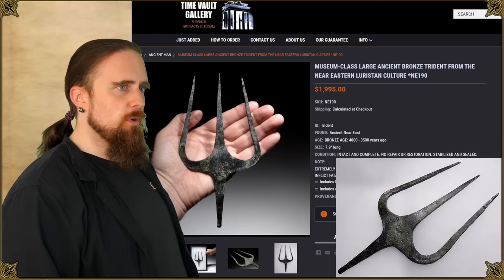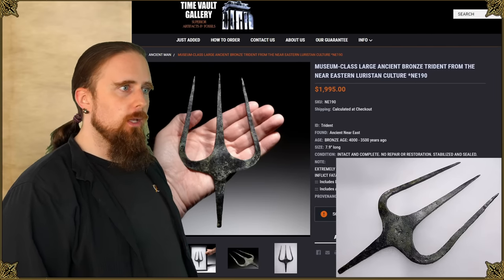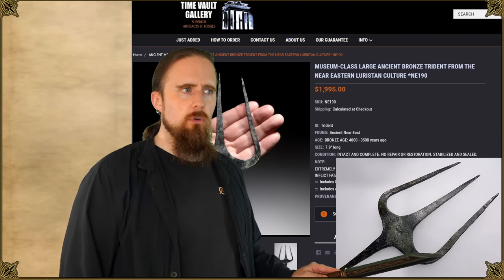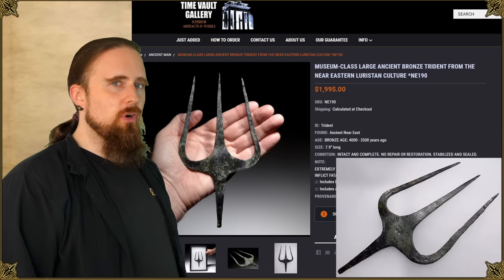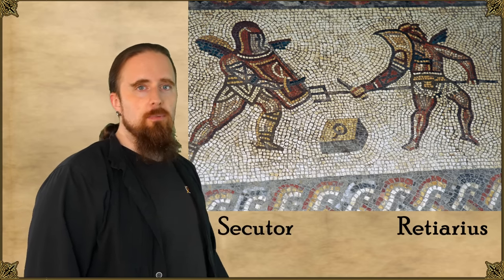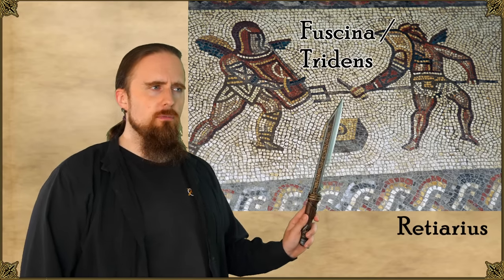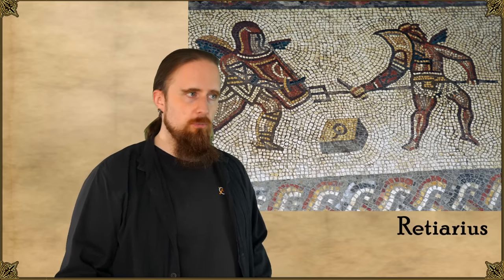Let's move on to examples of actual fighting designs. The oldest one I could find is between 4,000 and 3,500 years old, made of bronze. It's interpreted as a weapon as opposed to a tool because of the design — the tines look pretty solid, sturdy enough to fight with, it's relatively compact, and it doesn't have any barbs or hooks. The most iconic example, of course, is from Rome, in the hands of a retiarius — a gladiator type pitted against the armored secutor, sometimes the scissor as well. This gladiator is wielding a trident called a fuscina or tridens, a dagger, and a weighted net. So you have fisherman symbolism here, which is intentional.